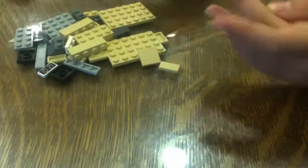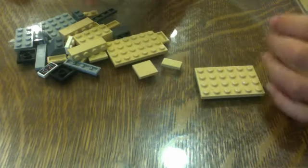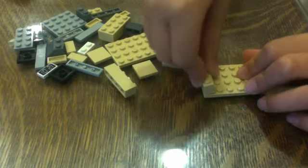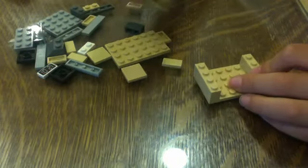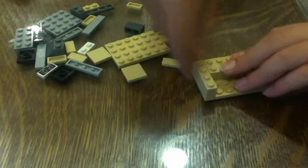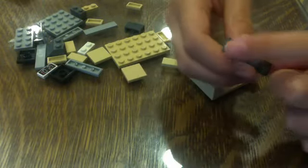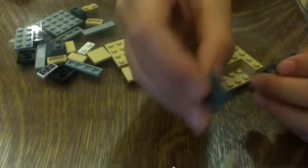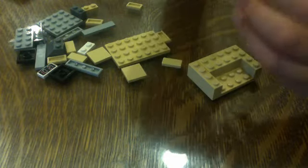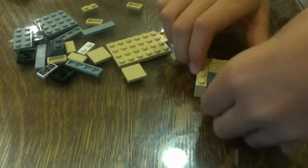Now we're going to make a TV with a TV stand. We're going to take a 4x6 and take some 1x4 bricks and stick them on the sides like that. And we're going to take this 1x4 dark gray tile with a dashboard decal and take some of these 1x2 bricks and stick it on the back like that and stick it right here like that.